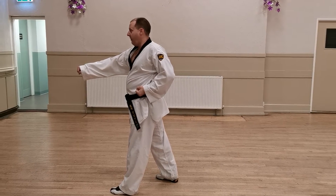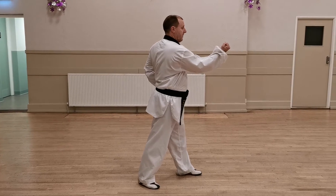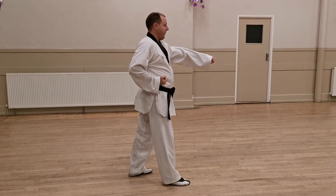As we turn this time, we prepare the block, again in walking stance — turn, inward block, step and punch. So everything is mirrored.